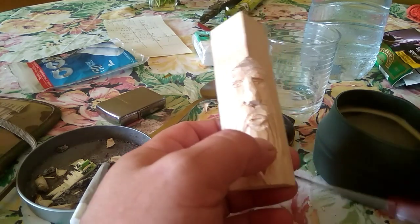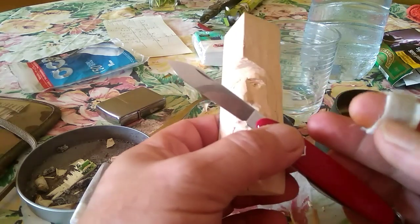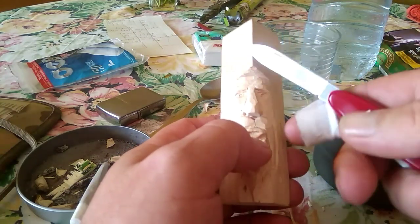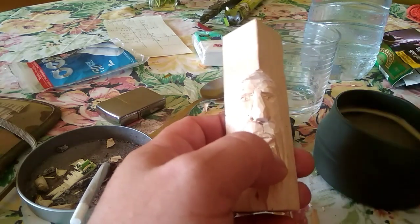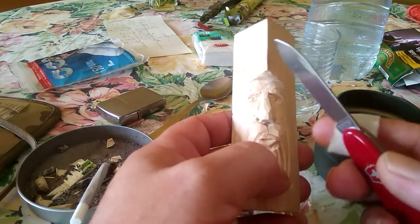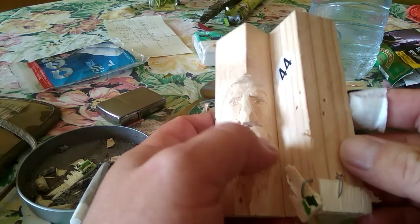Estoy haciendo esta tallita con la Victorinox de Celsius, con mucho cuidado porque ya veis que me he rozado ya, porque la coges así y aprietas y ¡fuu! Se me fue porque esto es muy liso y esta madera pues está muy dura. Hay que apretar mucho y es un poquillo peligrosa la navajita esta. Esta madera es de las cajas de fresa, como podéis apreciar.